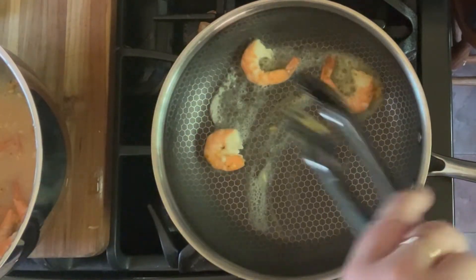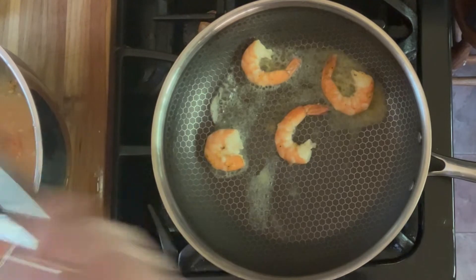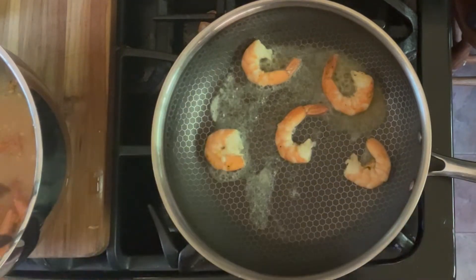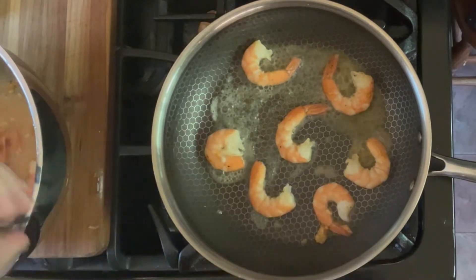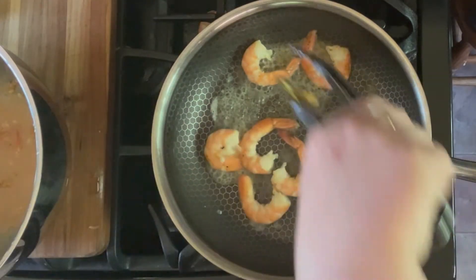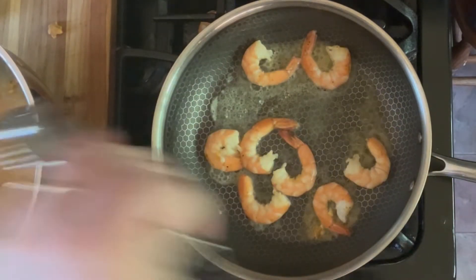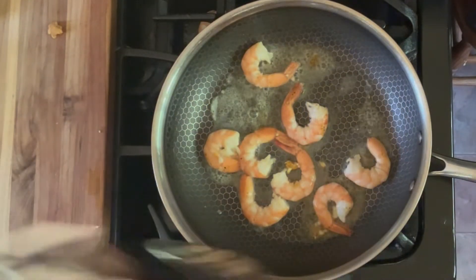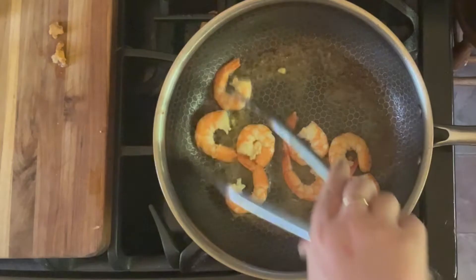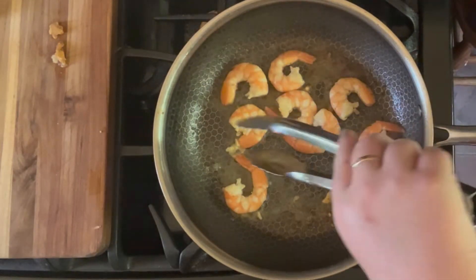I have this pan on medium high heat and I put a little bit of butter in the bottom of the pan, about a tablespoon of butter. I am putting my shrimp in there in a single layer. You're going to cook those for about five to seven minutes until the shrimp get a nice pink color and until they start to curl up.